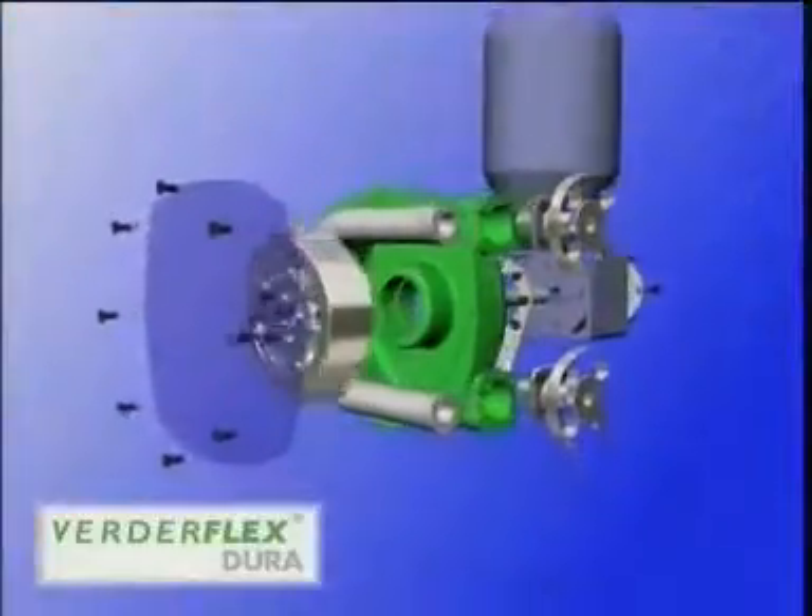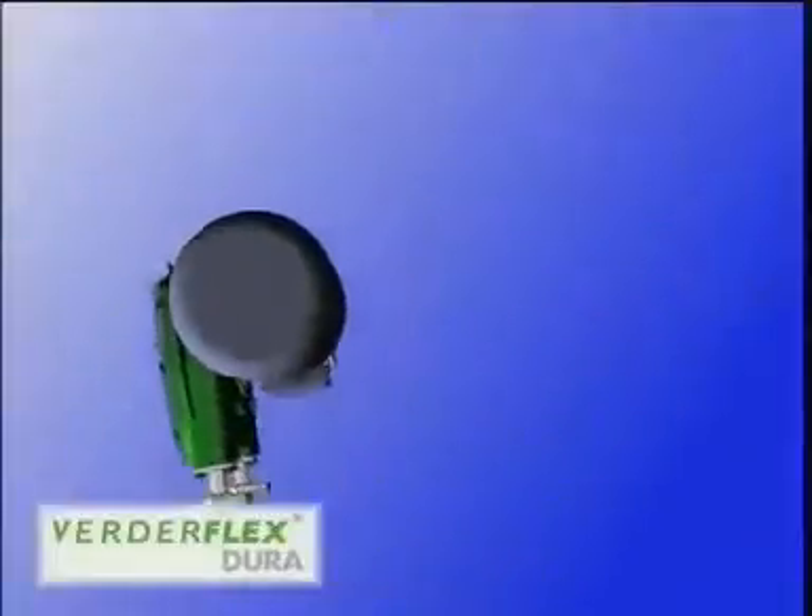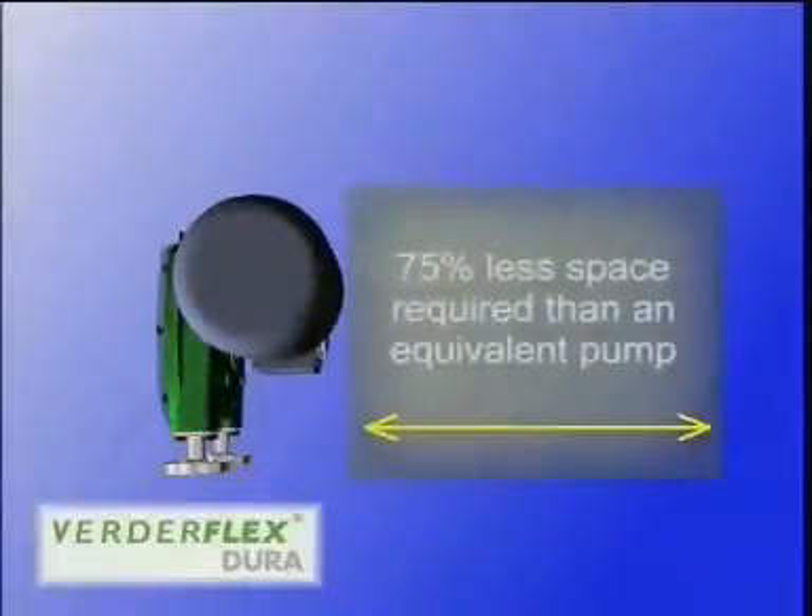Dura has fewer components than other peristaltic pumps and a drive configuration that offers the advantages of long coupled pumping in a footprint that's on average 75% smaller than other typical close coupled designs.